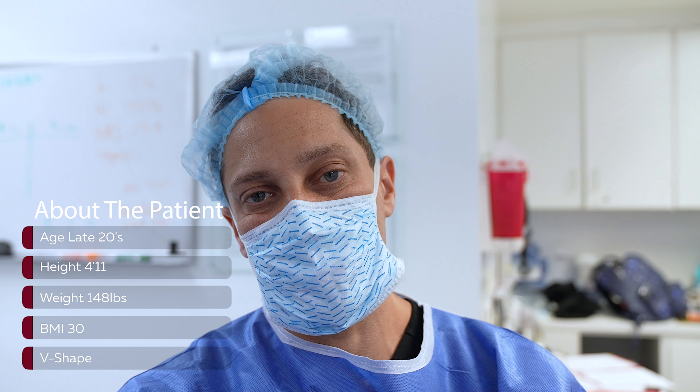Patient is 4'11", 148 pounds, BMI is 30. She has a V-shape. These are harder shapes, and I get a lot of requests for this type of case.